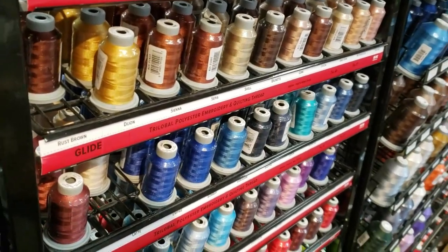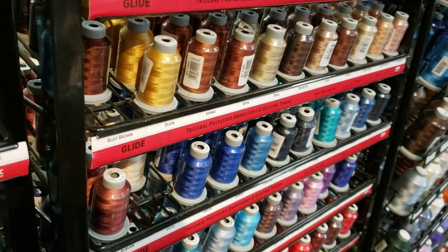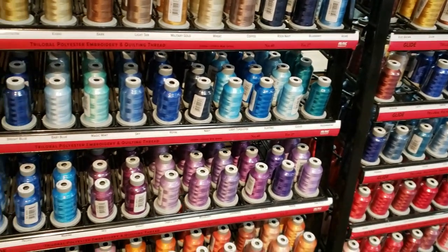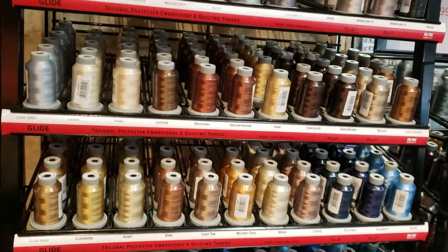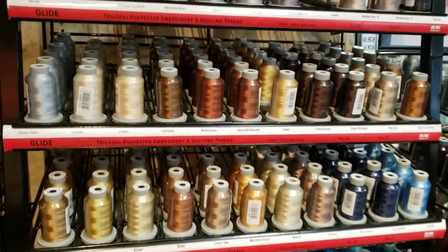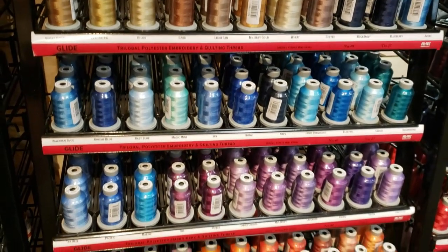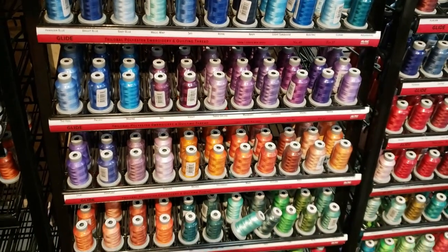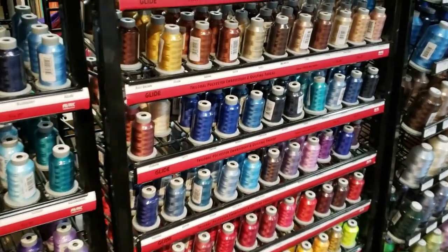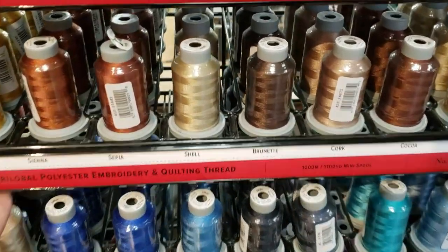So why Glide thread? Well, it's a 40 weight and we find it is completely lint-free. We find less breakage, so when we're top stitching our quilts we use Glide thread, and when we are doing appliqué we use Glide thread because it has a nice little shine. I really like the fact that it's lint-free.